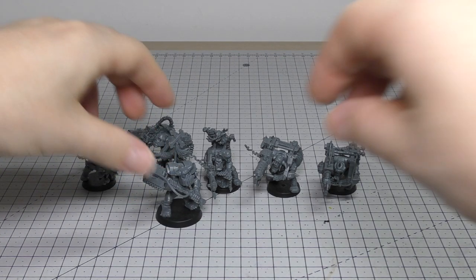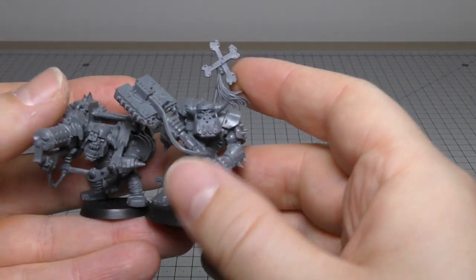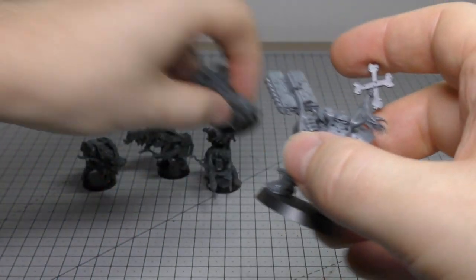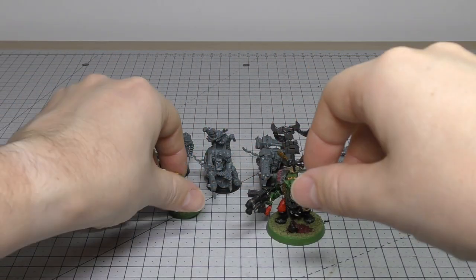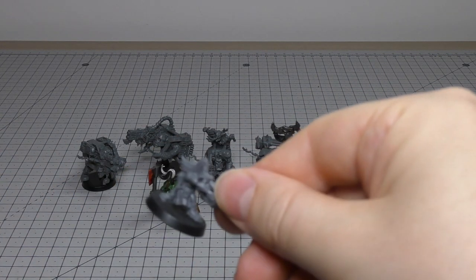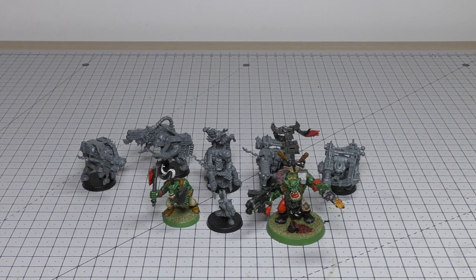I'll get my Nob out — he's right here. They are a fair bit smaller than the Nob; the Nob is a bit more chunky and taller. But the guns give them a bit more presence, especially on the 32mm bases. Comparing them to a Warboss and a normal Ork Boy, they do look bigger than the Ork Boy because they're packing the larger death guns. We've also got a Gretchin too — they are Ork Boy size but with those big weapons.